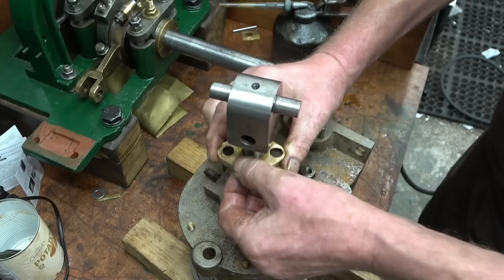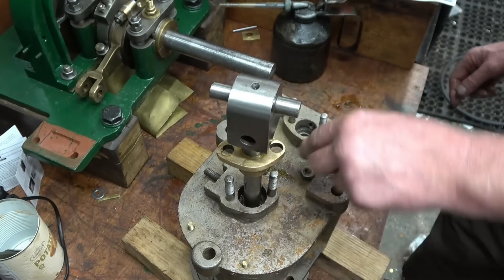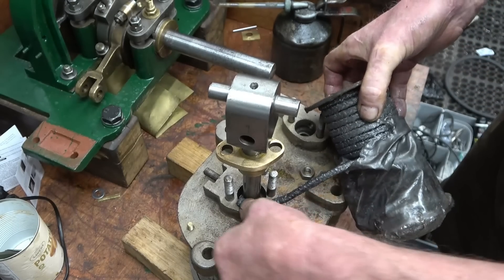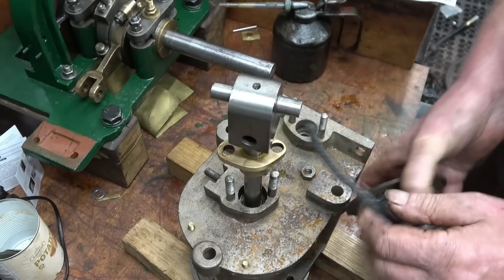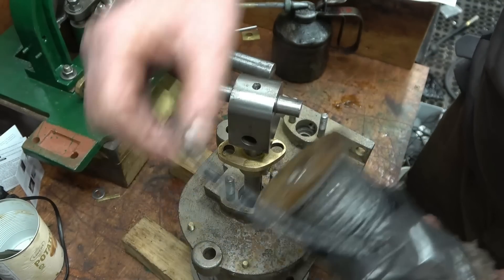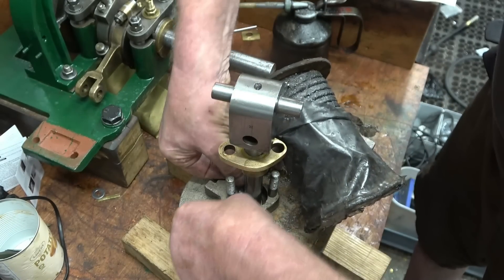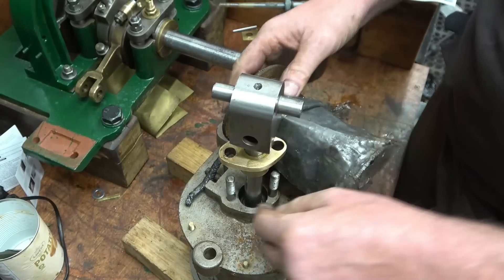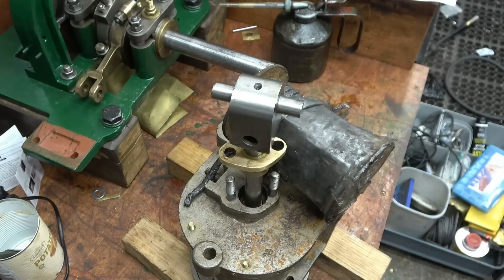Lift the gland up and you can see that's where the packing material goes in there. I'm lucky enough to have some really oiled packing material — this has a good chance of being asbestos-based. It's not like I'm going to grind it and cause dust, but it will be proper stuff, as opposed to some of the modern synthetic stuff which doesn't seem to work as well. It's the ideal size — I think it's quarter-inch square. So we'll cut it to length and get some packing material in there.